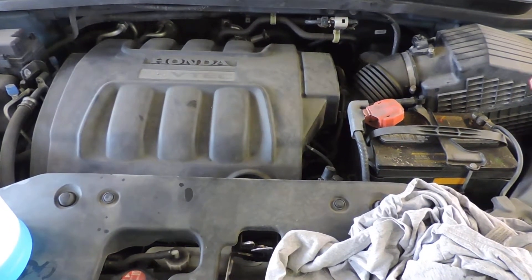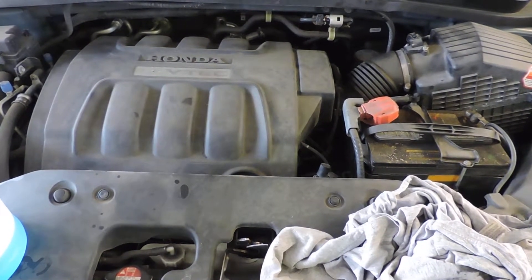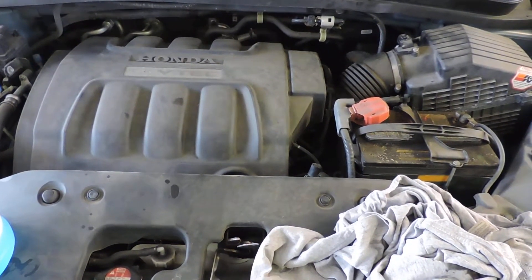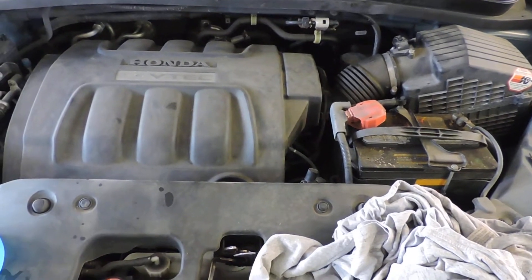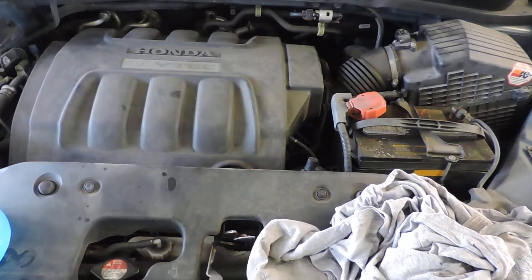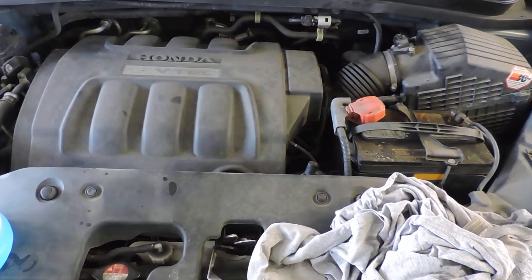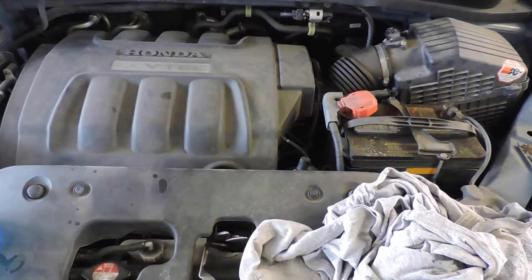I slowly went through all of the gears in the automatic transmission, all the way down to first and then all the way back up to park, just to make sure it was engaging and to give the transmission fluid a chance to work its way through everything. Then I took it for a ride of about a mile and a half to warm it up. The transmission shifted properly as it's supposed to, and when I came back I checked the fluid level and it was fine.